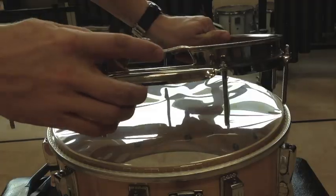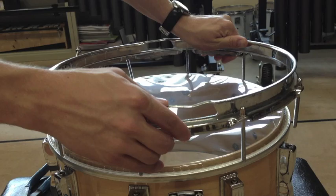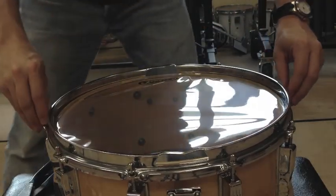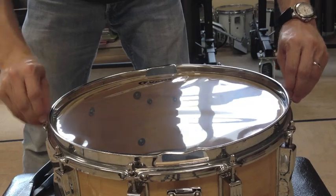Place the snare side drum head on the bearing edge, then install the bottom rim ensuring the openings line up with the snare strainer. Use your fingers to evenly tighten the snare side head until all the wrinkles are gone.